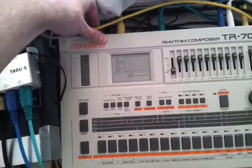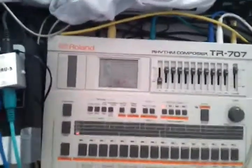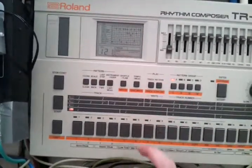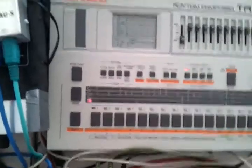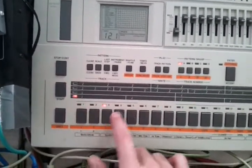First thing to do is switch the unit on. Standard mode is track play. You don't have to do this to program it, but just to show you that there are some patterns in here.